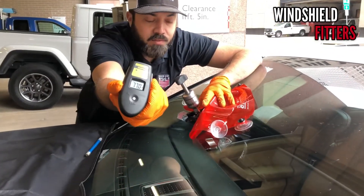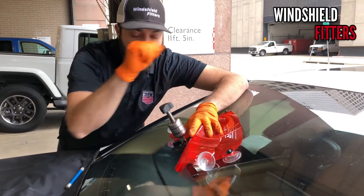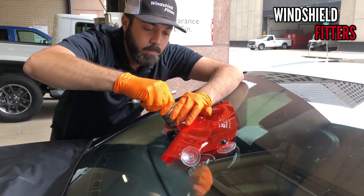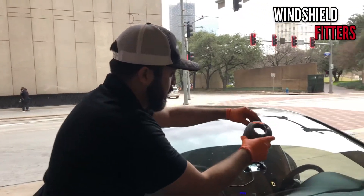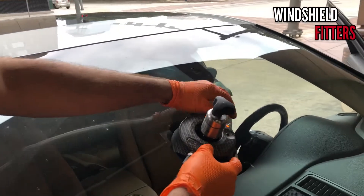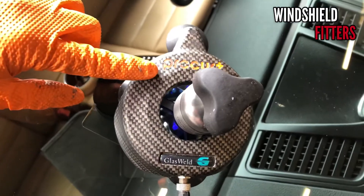Now we're at 77 degrees, which is good. Again, the car's on — be careful because the rain sensor may be on, so make sure it's off or don't get close to it. We're gonna go back down to the pressure cycle. Once everything's filled in, we're ready to put on our ultraviolet light — it dries under pressure. Press the button for the timer; the light will start blinking, and once it stops blinking it's ready to be removed.